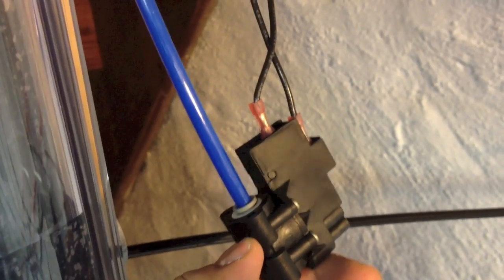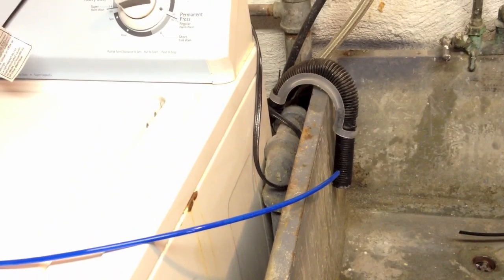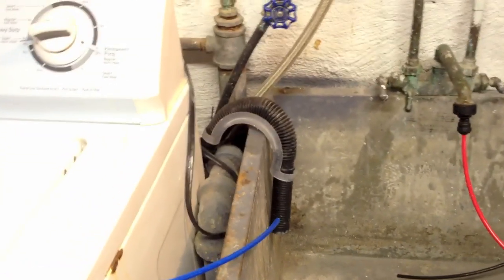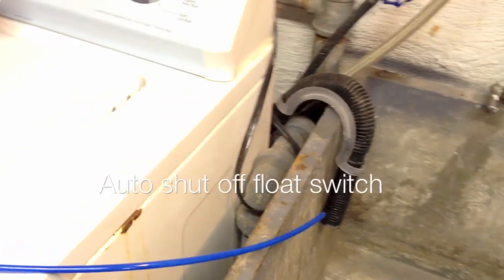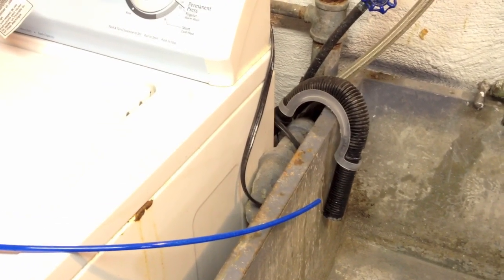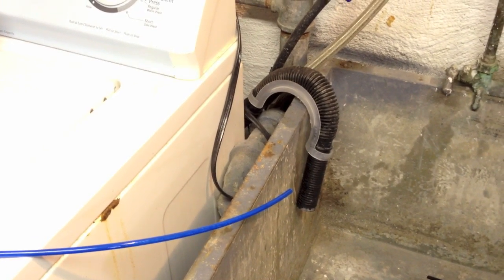The purified water goes into the auto shut-off switch, goes out of the switch, and in this case it's going to the sink — but we're going to install it at the trash can. I'm going to make a half-inch cut through the trash can so I can fit the auto shut-off valve inside it. Now let's take a look at the TDS, which is the most important thing, and then we're going to measure and see if the pump is really saving water and money in the long run.